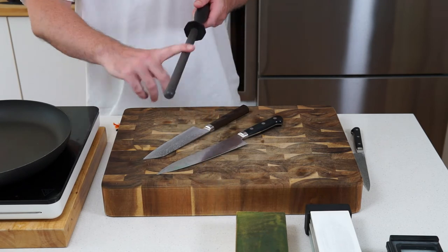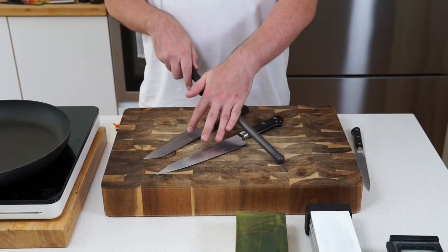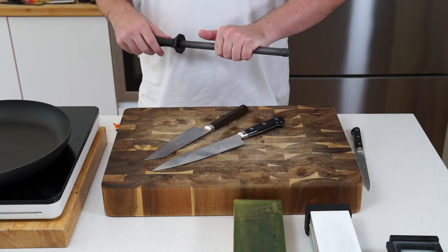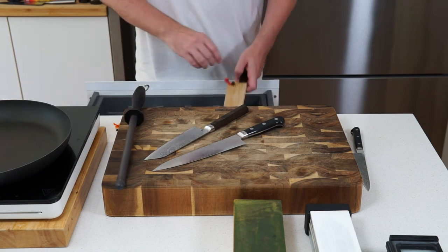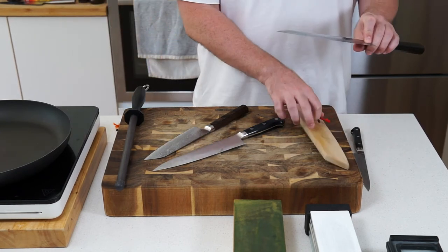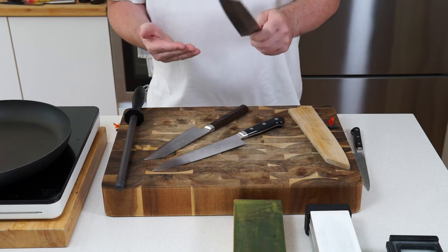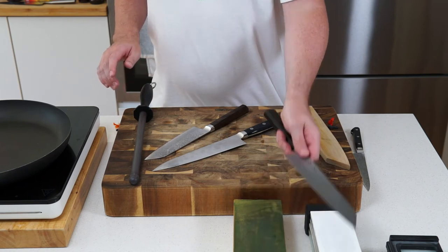The other thing you could get is a honing steel — I have a ceramic one here. With Japanese knives, you don't really want to be using a honing steel on them. It's much better to maintain the edge on your leather strop, and when it needs proper sharpening, go to your stones. There are certain knives I'd never use it on — like my Fujiwara and this other high-end carbon steel blade — definitely strop and ceramic stones only for those.